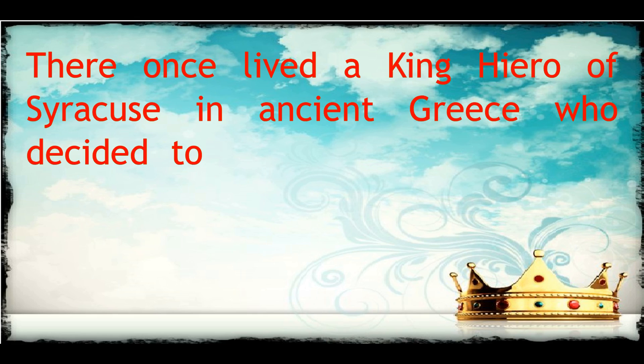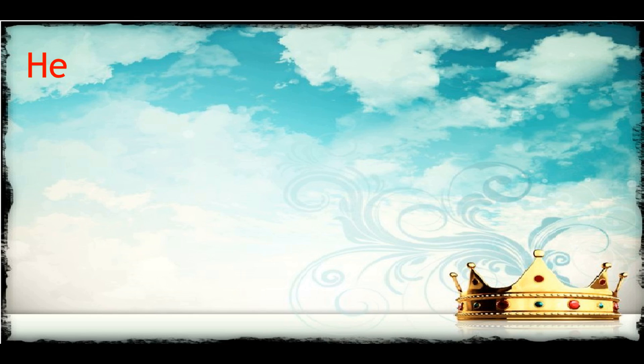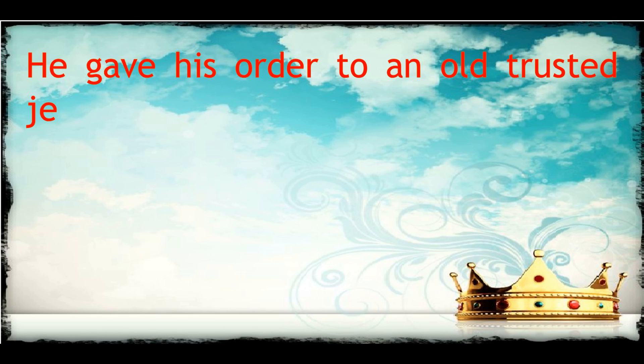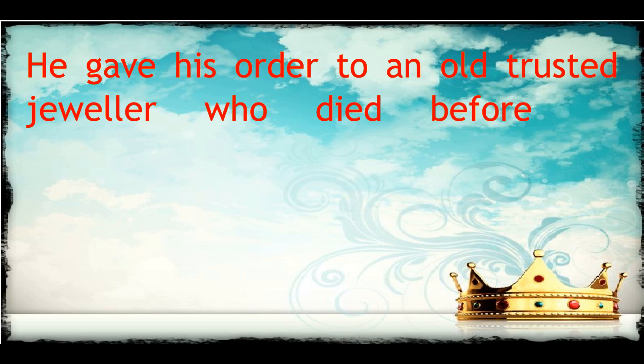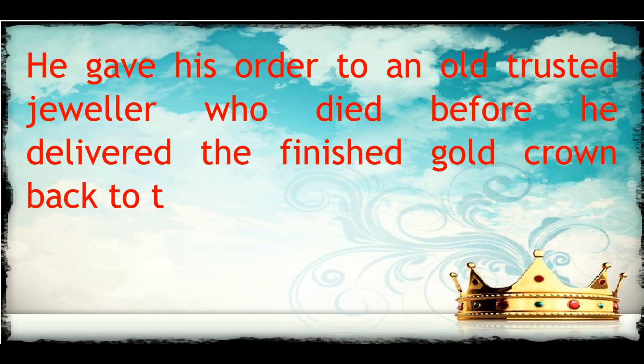He decided to make a gold crown for himself. He gave his order to an old trusted jeweller, who died before he delivered the finished gold crown back to the king.